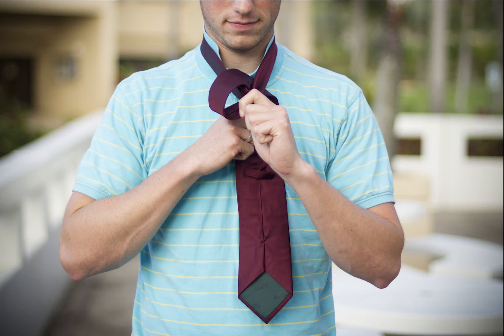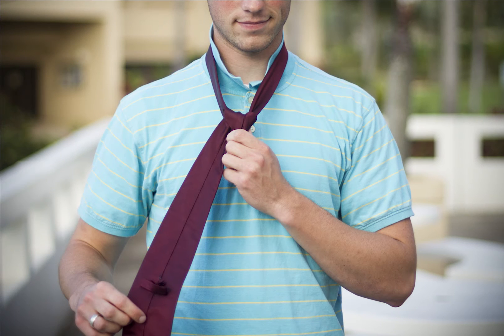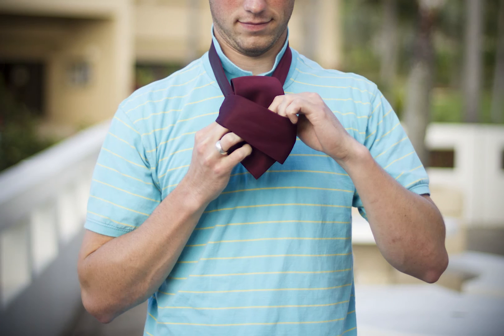Bring the wide end around the front. Pull the wide end up, under, and through the loop. Pull the wide end down through the knot in the front. Tighten the knot carefully and bring to the collar.